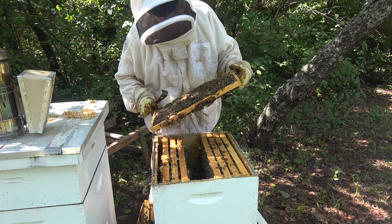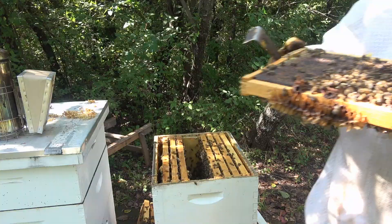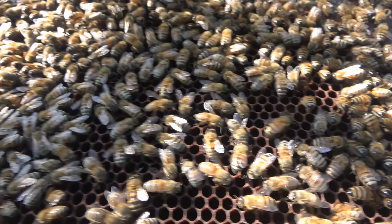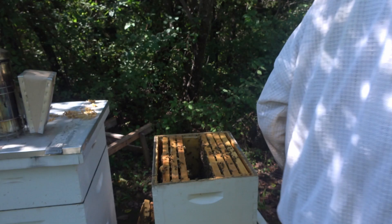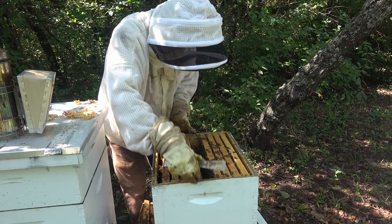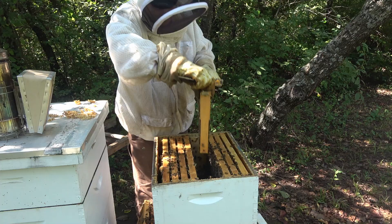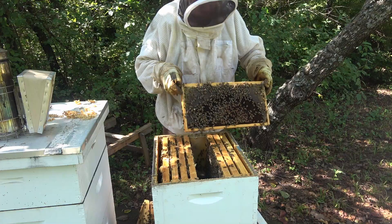We've got some brood here finally. This side was brood and they've backfilled it with honey. Here's the first sign of brood — it's underneath all these nurse bees. There's a larva underneath there. Got some little cross combs I need to get off of here. A lot of bees in this hive. Here we've got capped brood — looking for our queen.